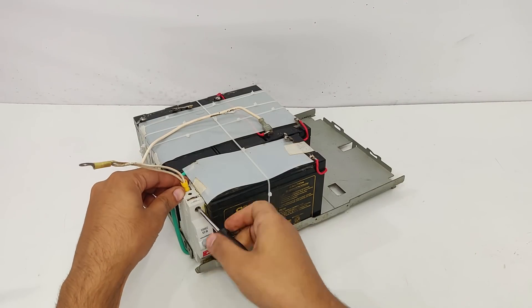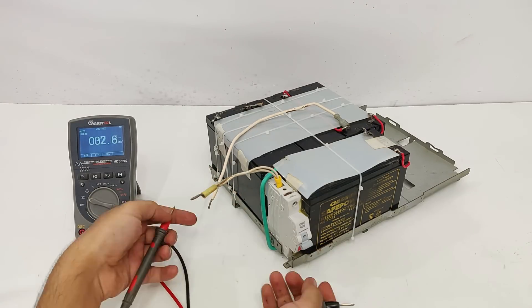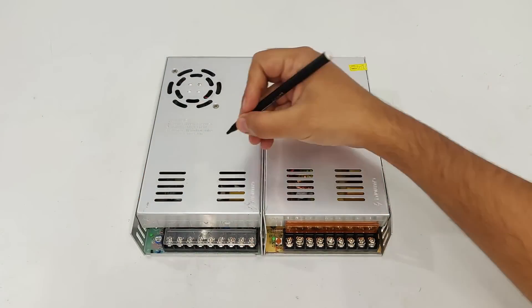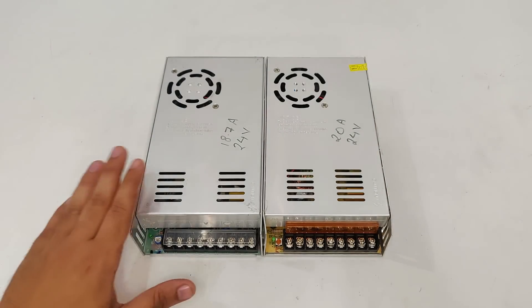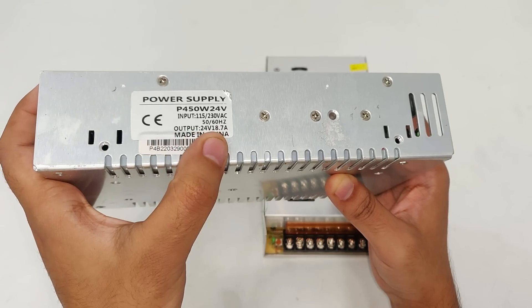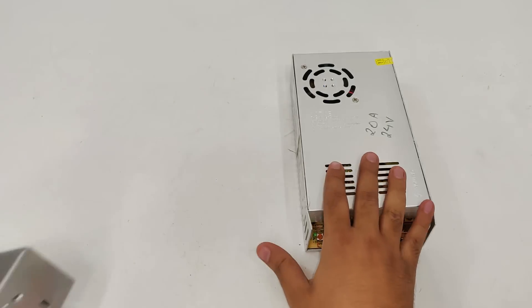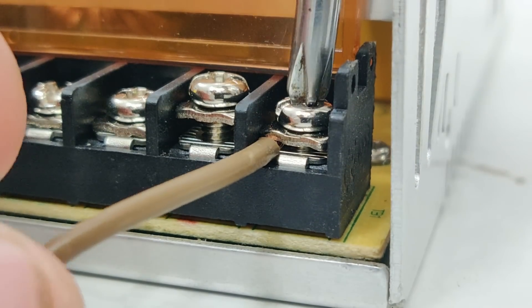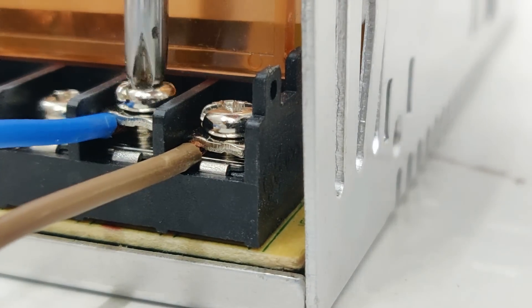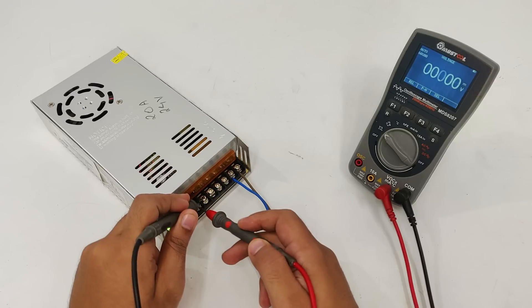We're right back. I've completed my 24 volts, 14 ampere hour battery pack. Now I have these two power supplies — one is 18.7 amperes and the other one is 20 amperes, and both are 24 volts. The label as you can see: 24 volts 18.7 ampere, 24 volts 20 amperes. Let's use this one, so let's turn on the power supply. These three pins are positive and these three are negative. As you can see, 24 volts.